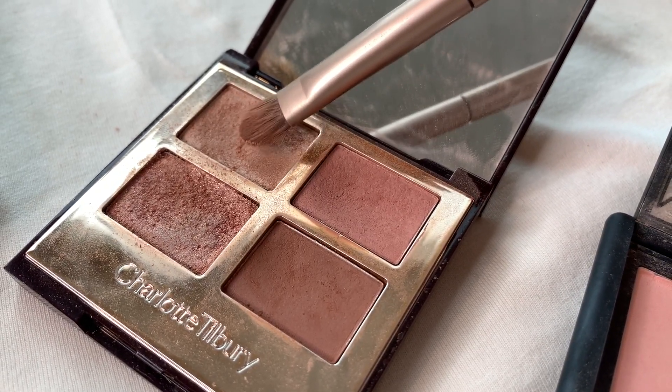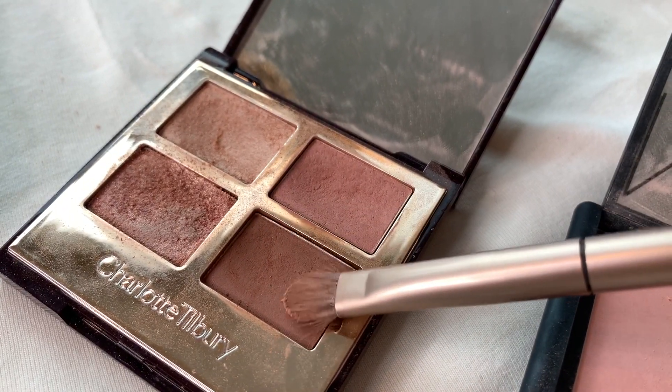First with the paler colour, I'm just going to wash that all over the eyelid. Then with the same brush, I'm just going to flick off the excess. I'm going to go in with the darker colour and concentrate on the outer V shape, just painting in that V or C or whatever letter you want to call it.